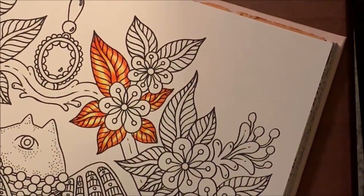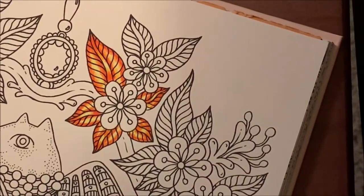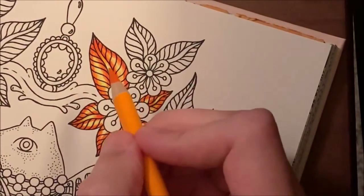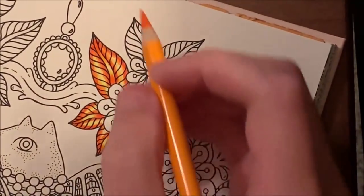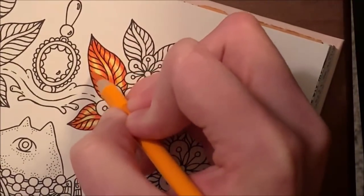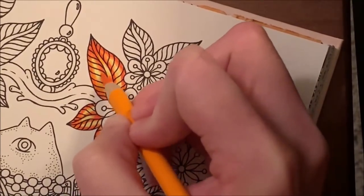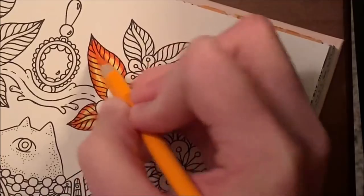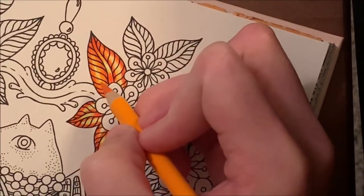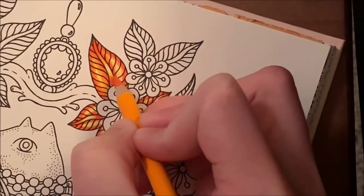Now we're going to skip adding more blood orange and go right back to the pumpkin using a light-medium pressure, going in circles to bring the pumpkin out into the middle area. This is where you can determine how much of the lemon you want in the middle — if you want just a tiny little line of lemon, you can judge that yourself.